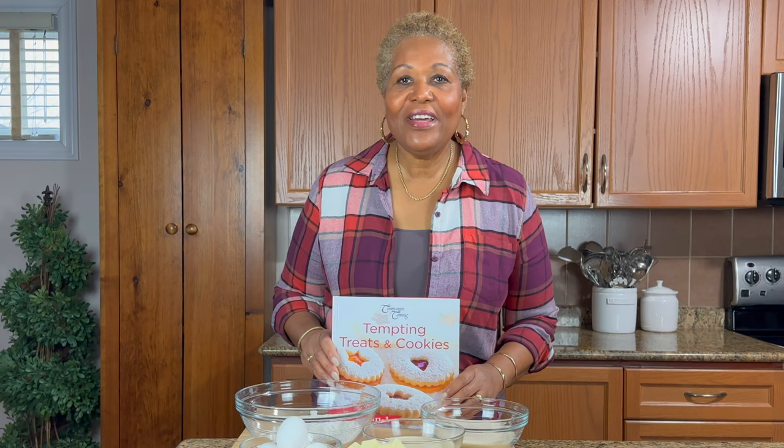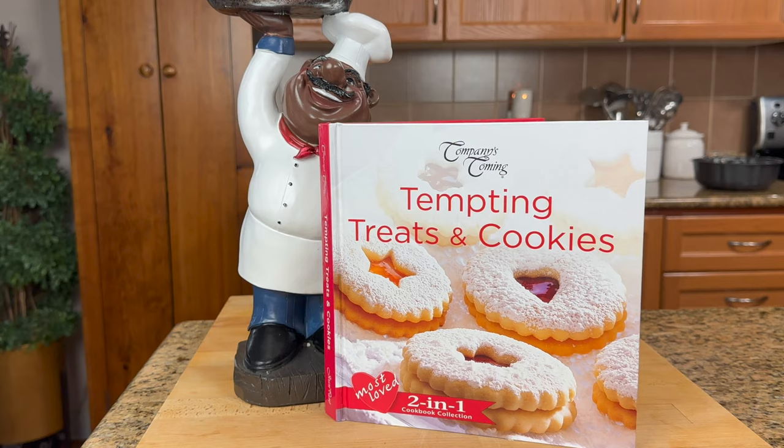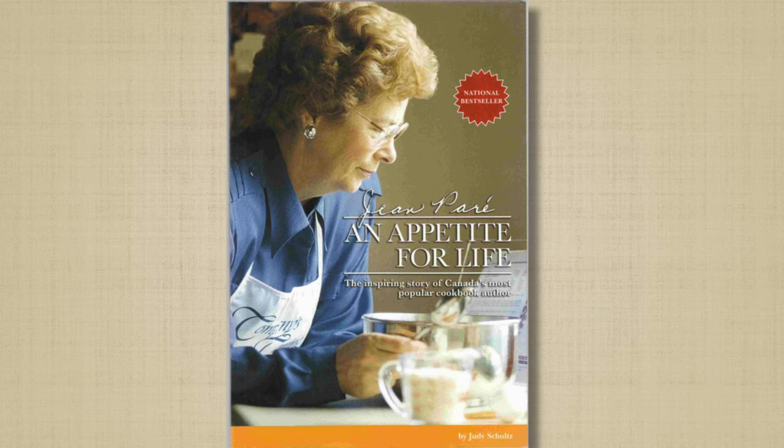The recipe I'm doing is from the Company's Coming cookbook series, by the author Jean Paré. Unfortunately she just passed away last year just before Christmas. She had like 200 cookbooks.